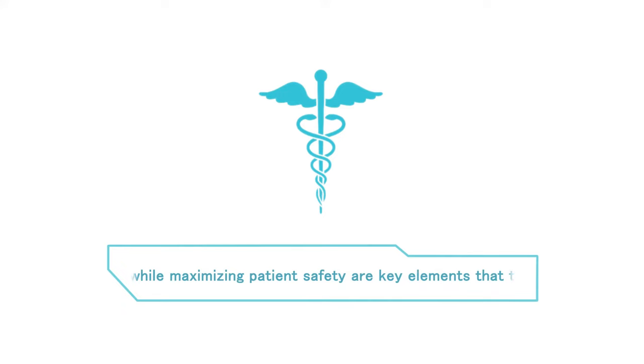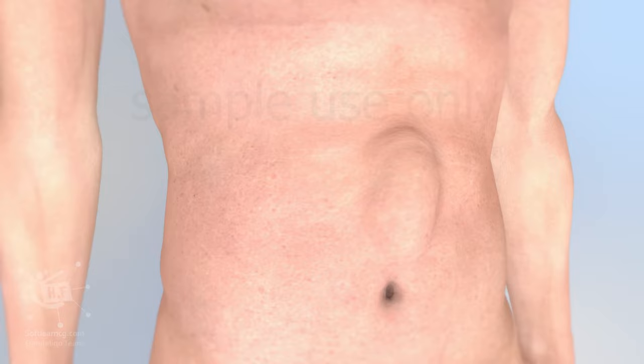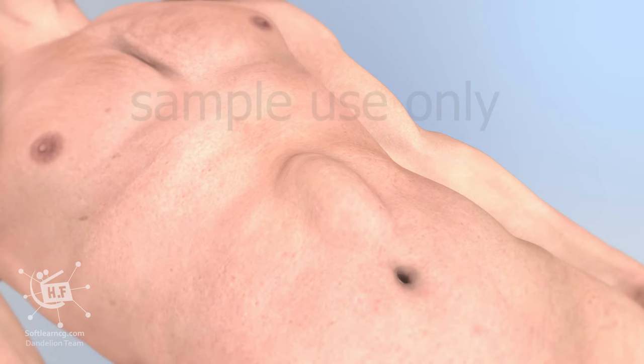Increasing efficiencies and reducing costs while maximizing patient safety are key elements that the health care system is always addressing. We have developed a device for open hernia repair surgery of the abdomen that addresses all of these needs.